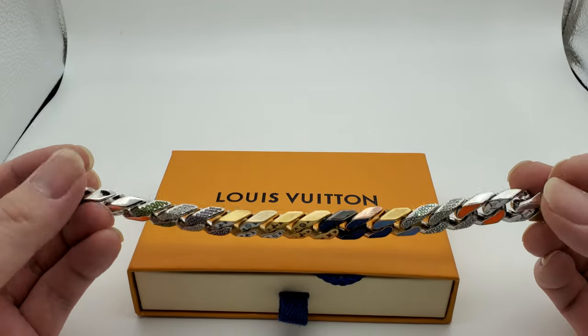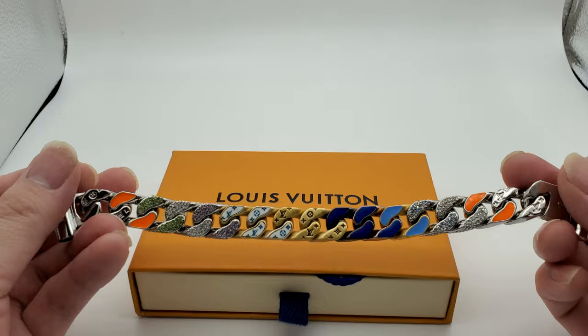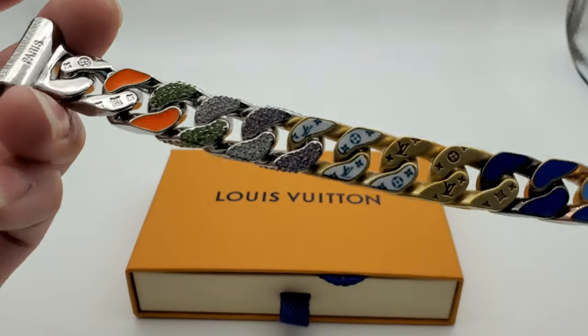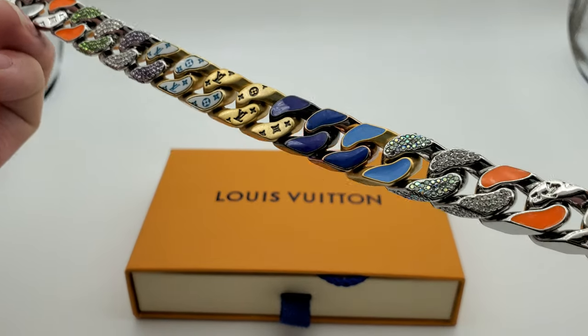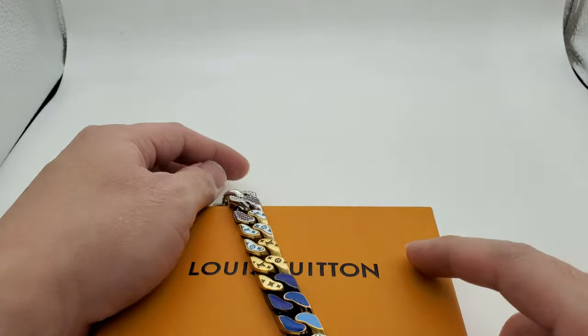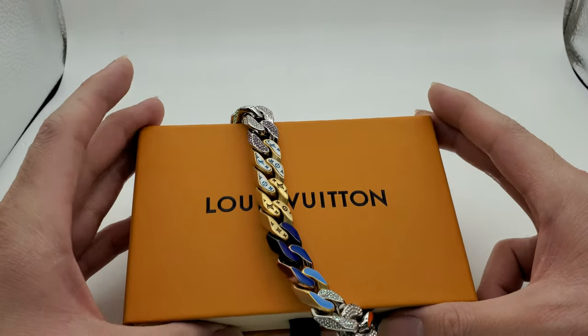I'm feeling it. I try not to get it scratched up — I only wear it out sometimes, I don't wear this to work or anything like that. Overall it's a pretty good product, give it a go.